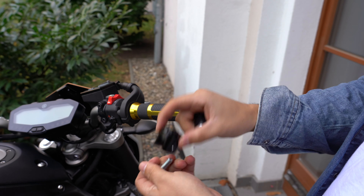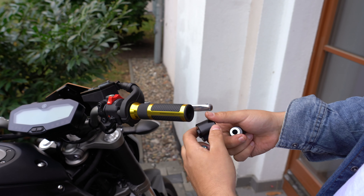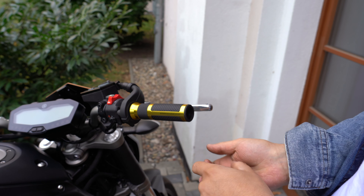So I broke a clothes hanger in half, pushed it all the way in, opened up that cap, and was able to grab the screw with it. That was really annoying.